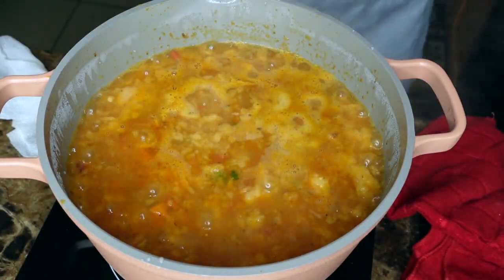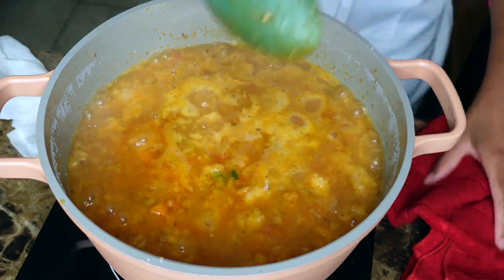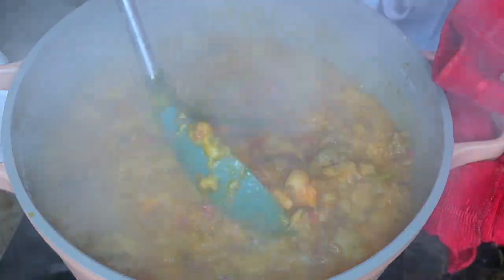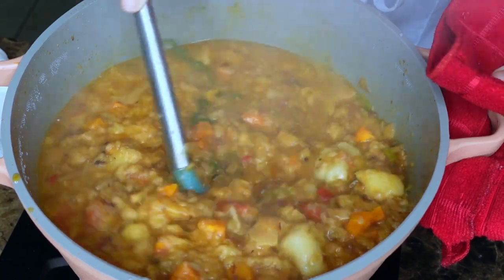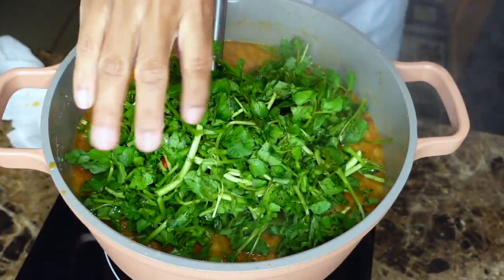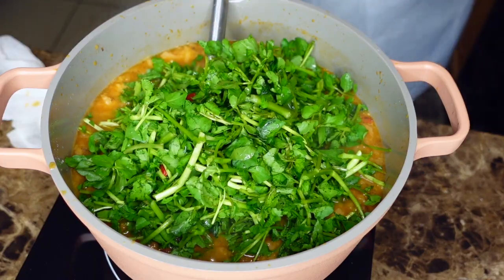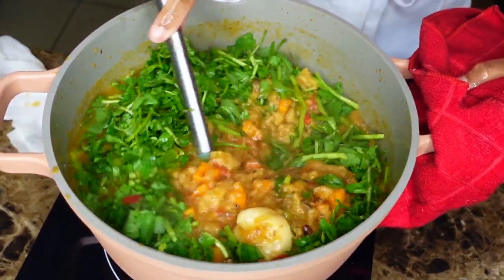After you've done all of that, cover it and let it boil for 10 minutes. You see how good it's looking? It's supposed to be very thick. You can add as much water as you like — I added about 6 to 8 cups of water. When you add the bread, get rid of the water from the bread — you don't squeeze it hard, just get rid of whatever water is on top and then put it in the pot.